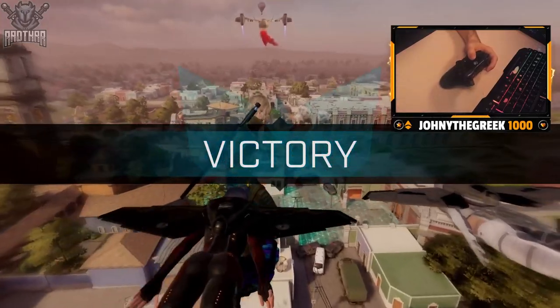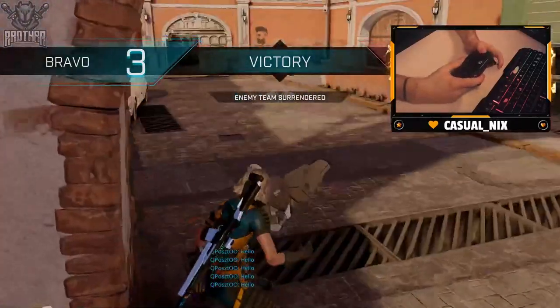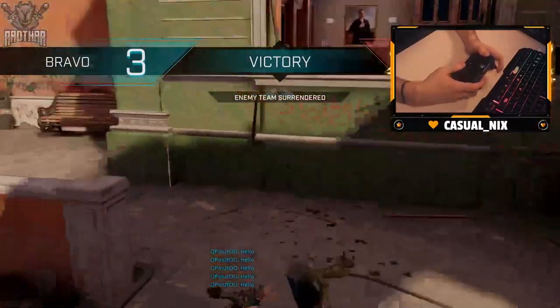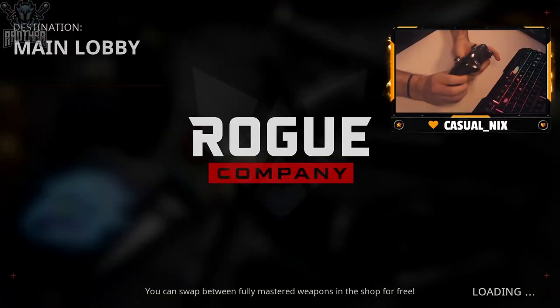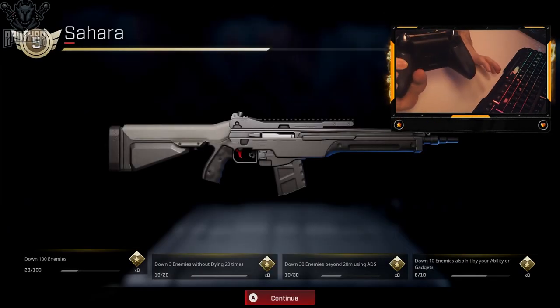And they surrendered — easy peasy lemon squeezy. So if any of you are interested in my controller or how I use it with my hands, if that's been a really curious thing for you, then hey, now you know. This is my controller: Xbox Elite Series 2. No paddles.